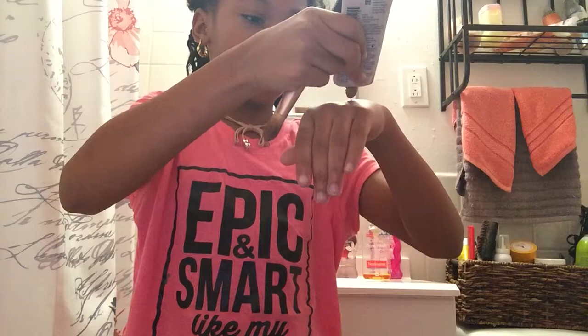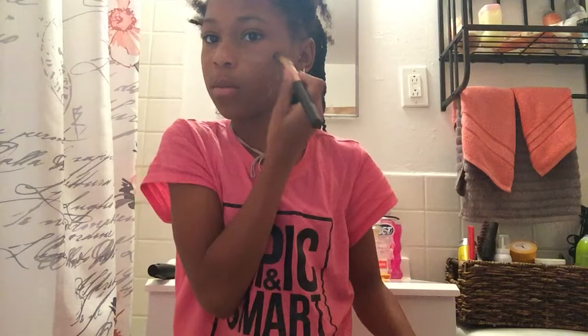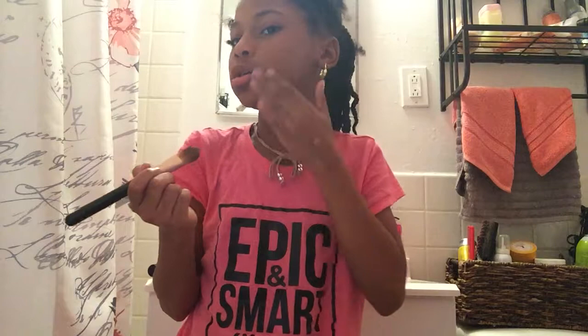I'm going to grab some more. And then I'm going to do my hand. Sometimes you're just going to blend it in with your hand because you're not patient with a brush, but I do it with my hand because it blends it in better.